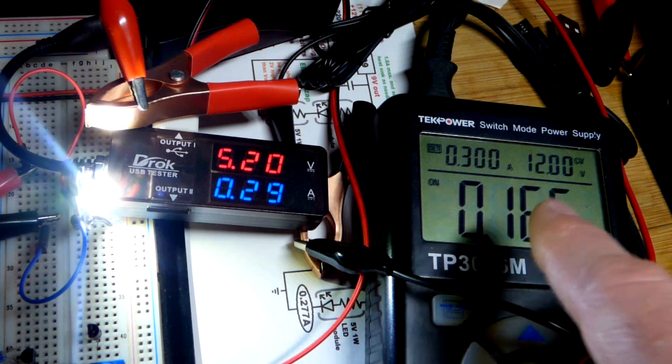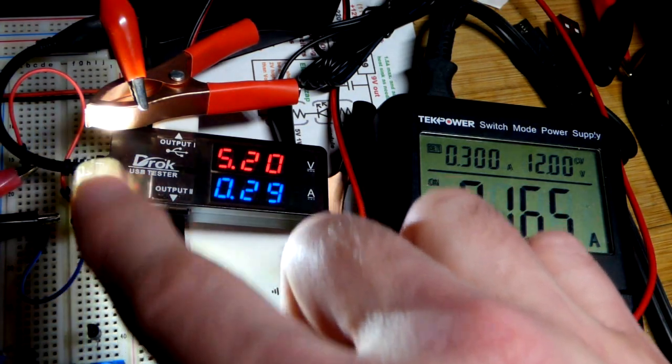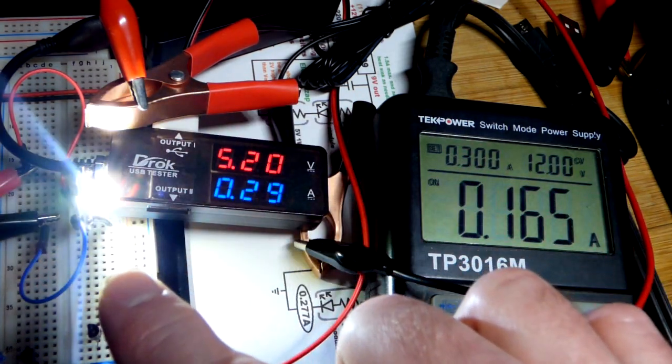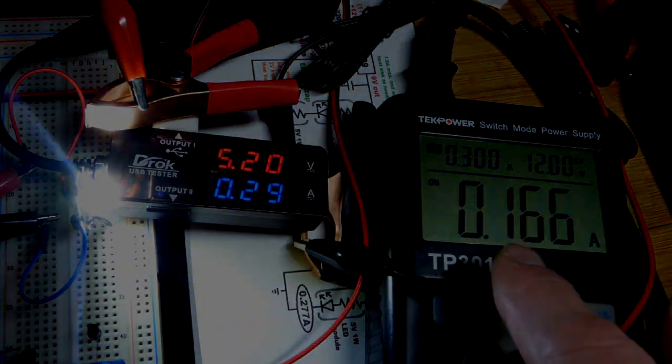If you remember when we lit the LED directly using a linear voltage regulator, all that really did was add some resistance. So you still had 12 volts powering the whole circuit, but with more waste heat — the current would be converted to heat.